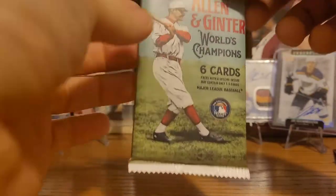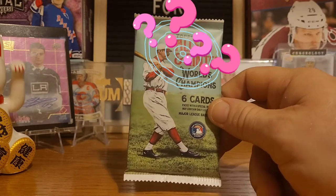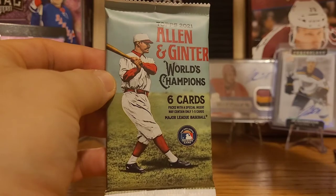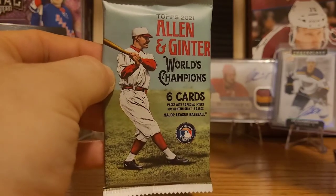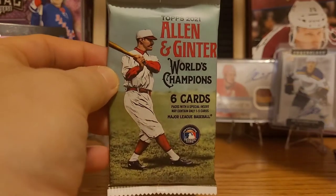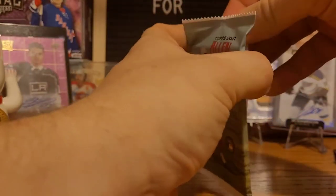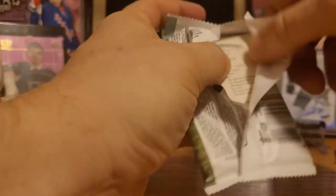We're riding a high after that Adam Fox card, so let's ride this momentum. For new viewers: I once pulled the coveted spinach card from Allen & Ginter, but then I went to grab it one day and it was completely gone — disappeared. So I've been on a quest for months to pull the spinach card again, and we haven't got it once. Allen & Ginter has no idea who they've messed with — we are not going to quit till we find it. It's personal at this point.